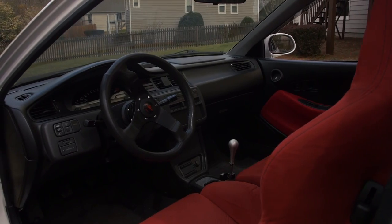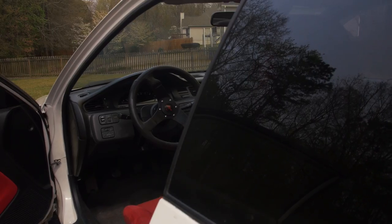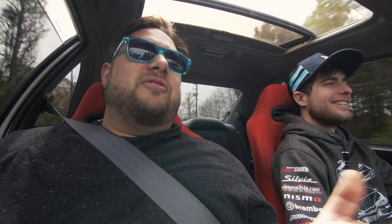The dash is pretty immaculate. It has the AP1 cluster from the S2000, which is kind of a big deal because I wasn't initially going to do it. But a friend — Hookacris from his Lazy Man Garage — sent me the cluster for free, and I did a line-by-line, wire-by-wire install.